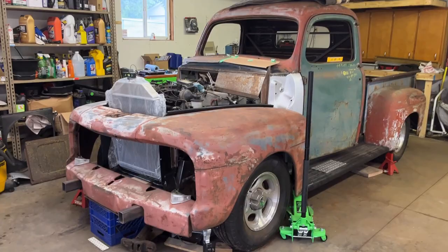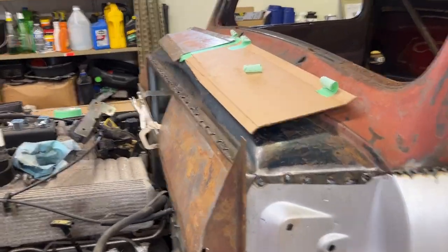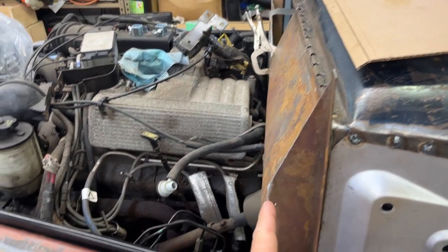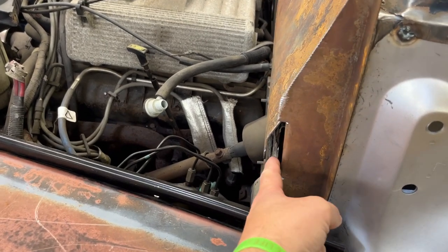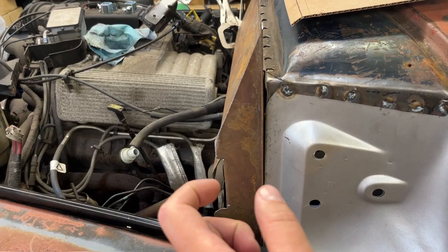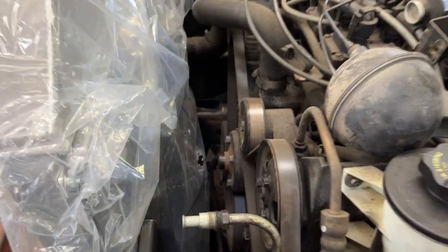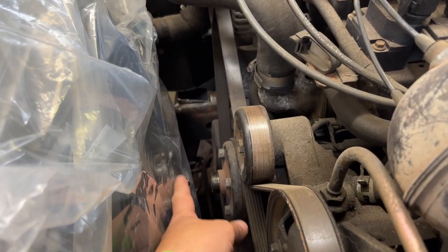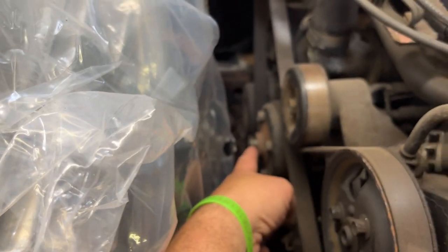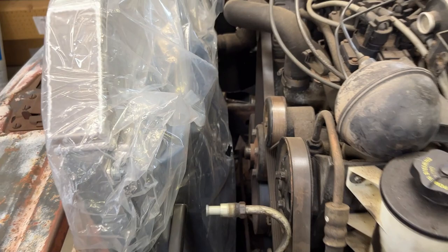I'll give you a little rundown of what I did. I was trying to figure out the gap between the firewall on the F1 and where it would line up with the firewall of the Explorer. That gap I have down to about two and a half inches. The reason it's that short is the radiator — this is the electric fan on the radiator and that's the pulley for the drive belts. It's about an inch and a half to two inch clearance on that.